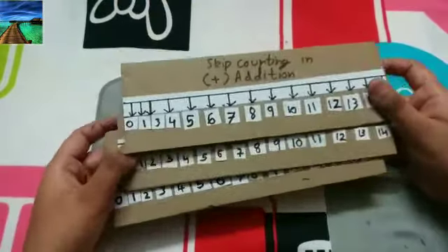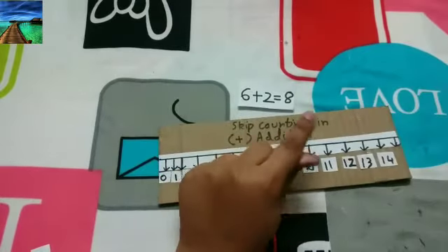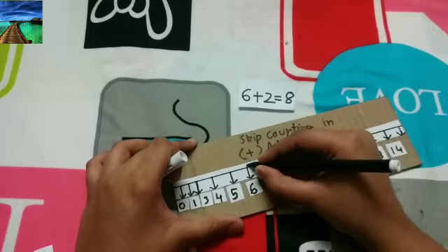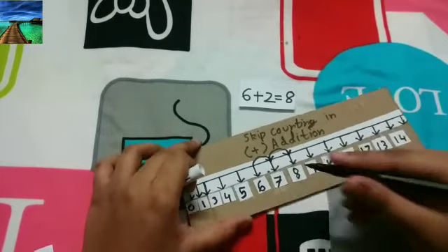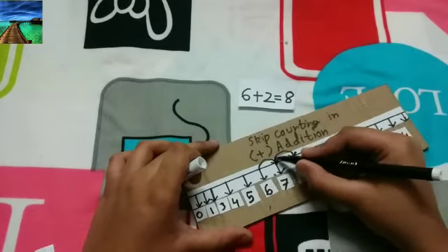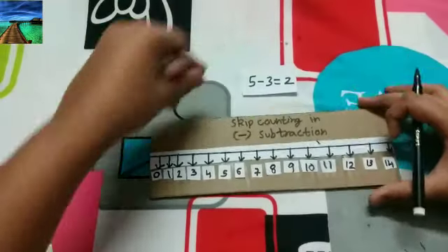First let us take the addition one. We will take the sum: 6 plus 2 is equal to 8. The starting point is from 6 — make one jump from 6 to 7, and one more jump to 8. This means 6 plus 2 equals 8 because we made two jumps.